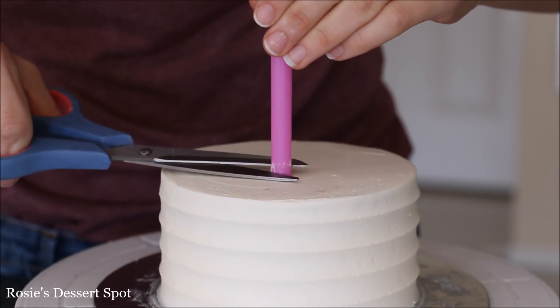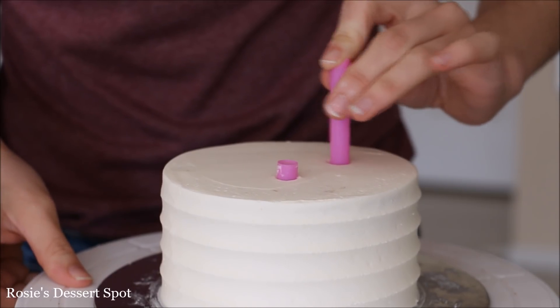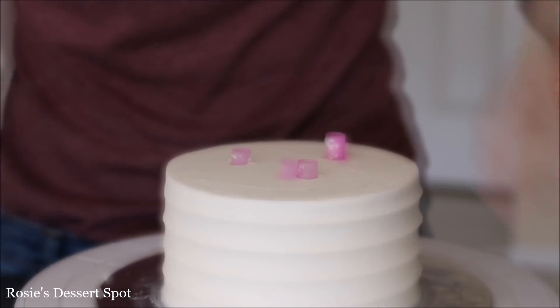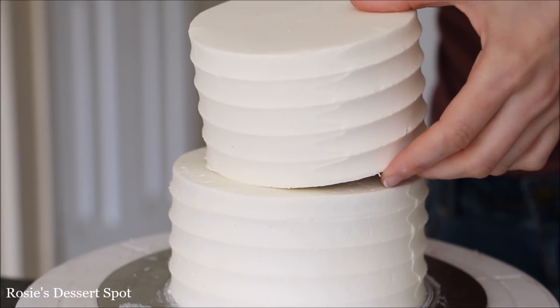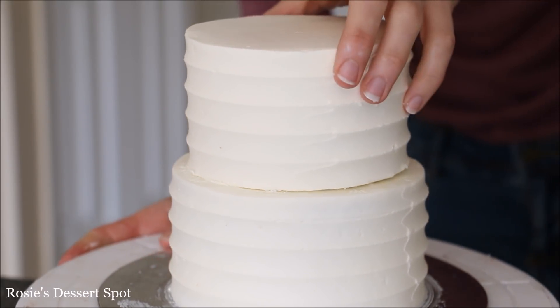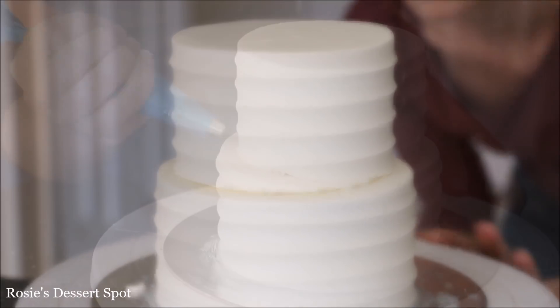Into the 5 inch I'm adding bubble tea straws, pressing them all the way down and giving them a little wriggle so the frosting sticks to the straw — that way I know where to cut so it sits flush with the top of the cake. Applying some buttercream onto the 5 inch and then placing the 4 inch on top. Because it was in the freezer for a good 15 minutes I can handle it with my hands and it won't dent the buttercream.